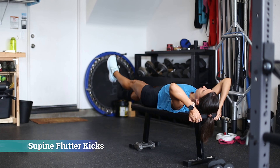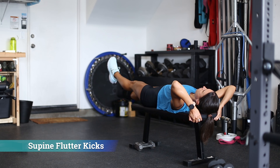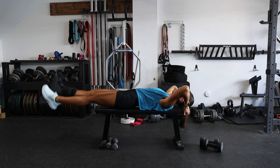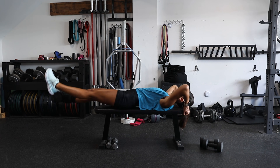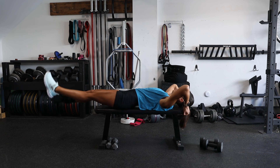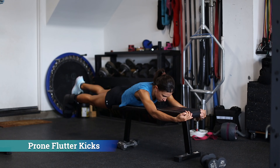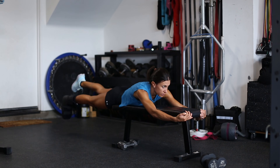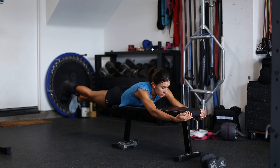Next we have supine flutter kicks. We want to keep the abdomen braced while performing these — the movement of the legs creates a further bracing challenge. This gets the hip flexors and quads involved. If we flip over, we have prone flutter kicks, and from this position the movement is driven more by the glutes and hamstrings.